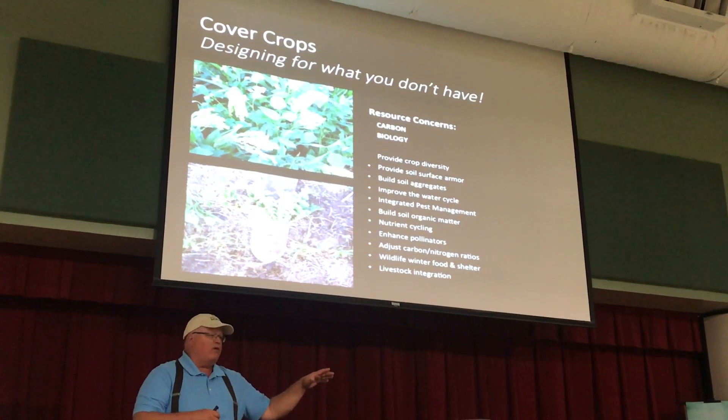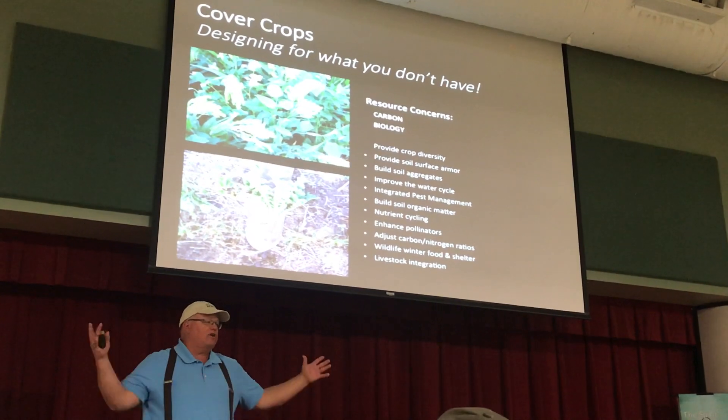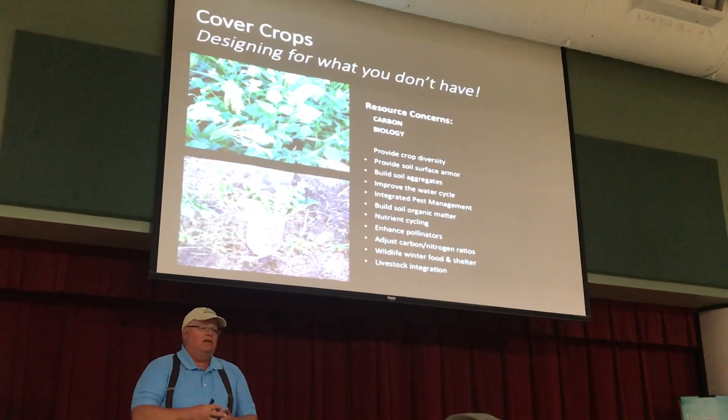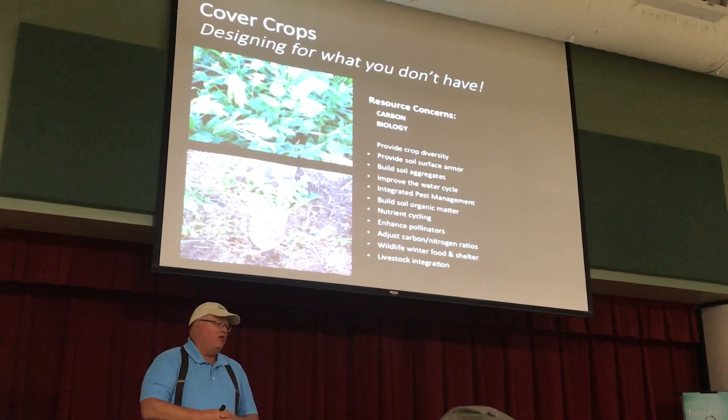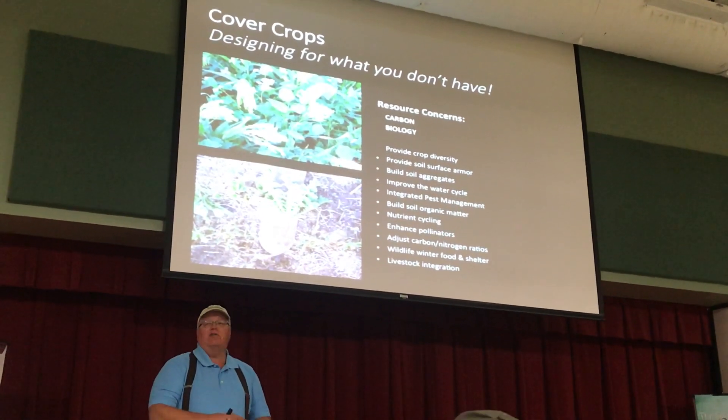They grazed off the above-ground biomass. Then spring started to come, it warmed up — the tuber broke down and released that nitrogen. You've got no armor, no residue, no skin. Then you've got erosion. Wrong cover crop.